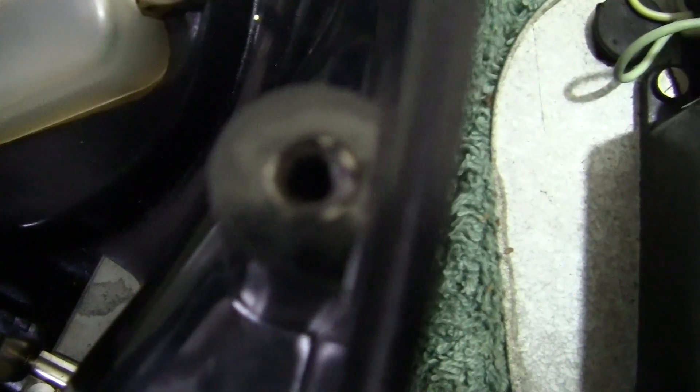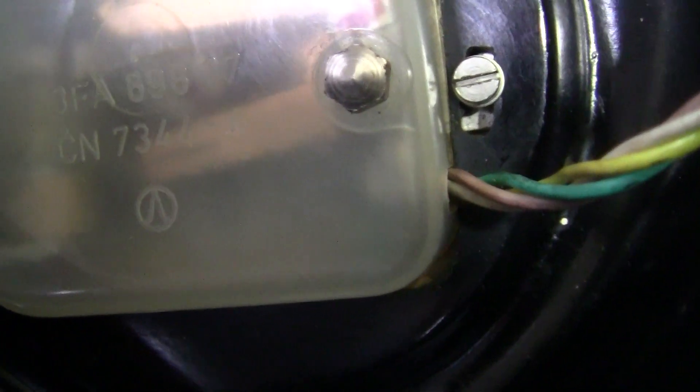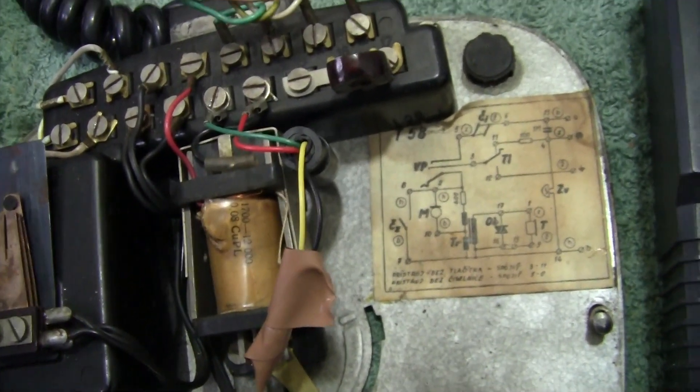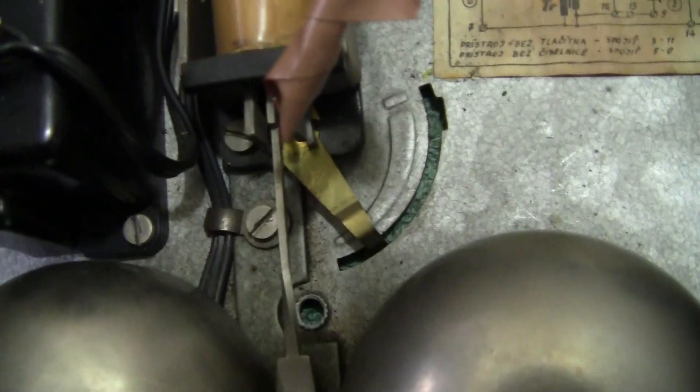It's a well-made case in Bakelite, with nice fixing screws and inserts. The base is held on with two screws. There are various numbers on the dial as well that might mean something to someone. You've got the Tesla sign there — quite a well-made phone, it looks quite classic, to be quite honest. The bell adjuster is under there as you can see.